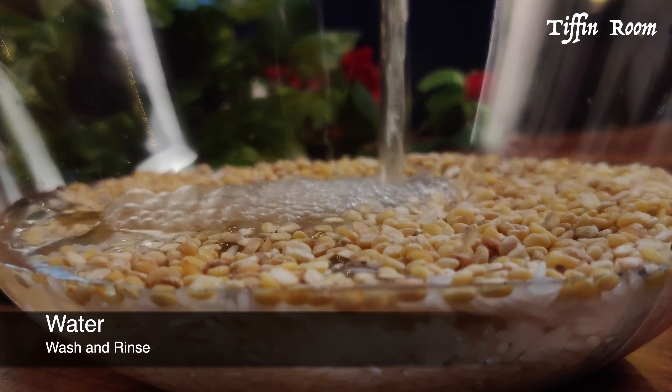Transfer the rice and dal to a pressure cooker. Now in the same cup, add four and a half cups of water. Use the same cup to measure rice, dal and water to get a good consistency Pongal. Add salt to taste and one tablespoon ghee. Cook it for three whistles. If the rice is aged, you may need one more whistle.